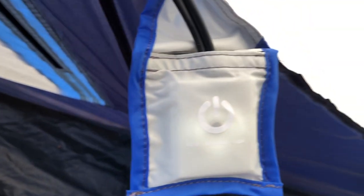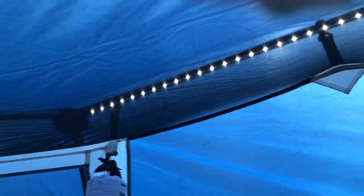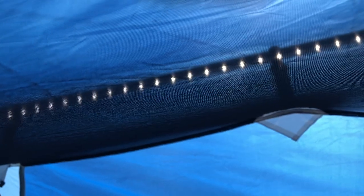You plug it in like that, and then this lights up down here and you push the button. There are three different levels — as you can see, you can even see them during daytime. It goes all the way across the middle: low, medium, high. So that is a nice feature.